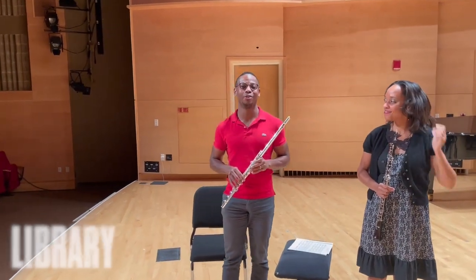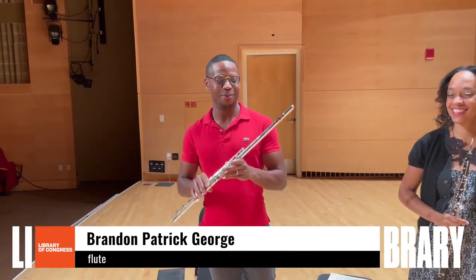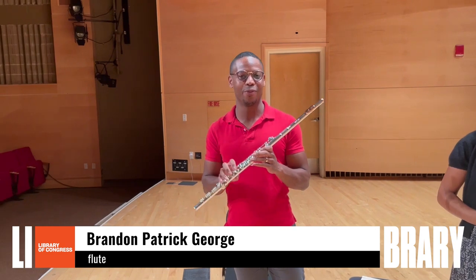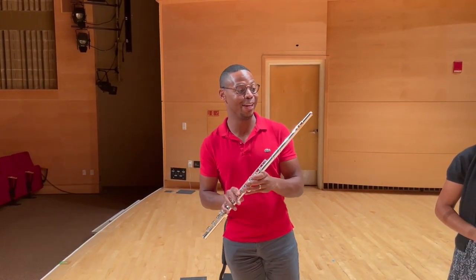Hi, everyone. I am Brandon George, and I am the flutist of Imani Winds. The flute is a beautiful instrument that I love so much, clearly, because I've made my whole life playing it.